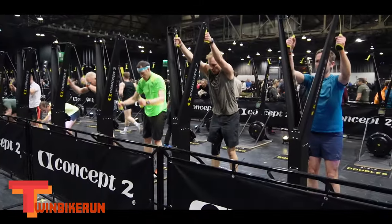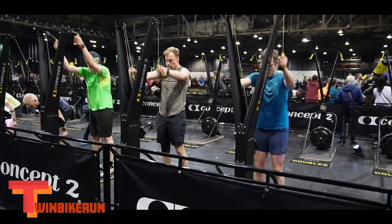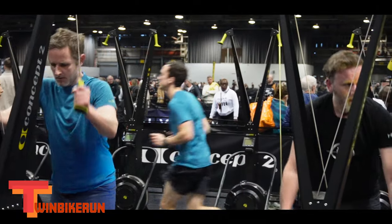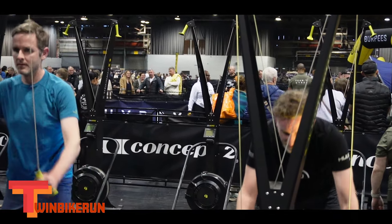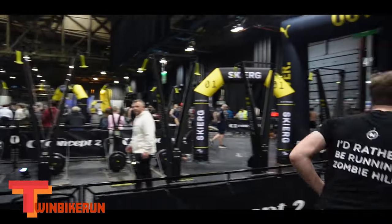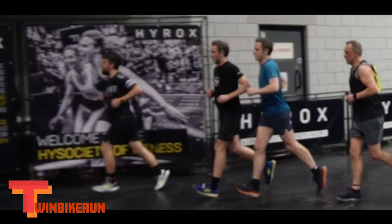The Ski Erg was easier than I thought it was going to be. The resistance felt quite light, but maybe setting it higher would have made me quicker. It took me five minutes 45 seconds, which was 991st — slowest in the day. Considering only 971 people completed the course, I was worse than people who didn't even finish. Supposedly Outlander star Sam Huggan was taking part; I'm guessing he was one of the 900 folk better than me.